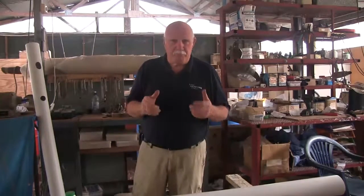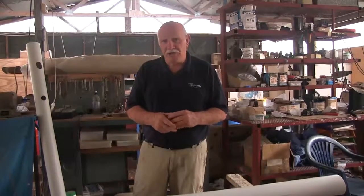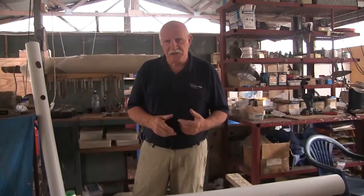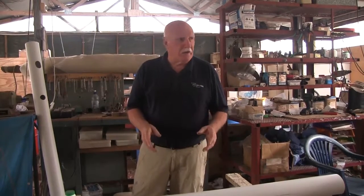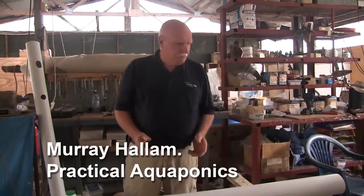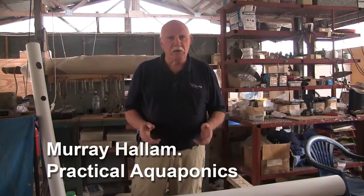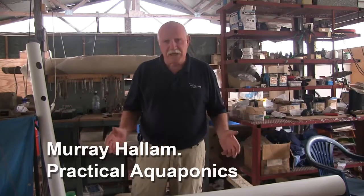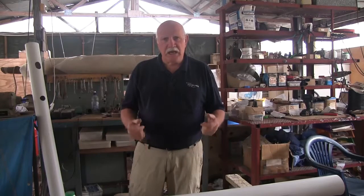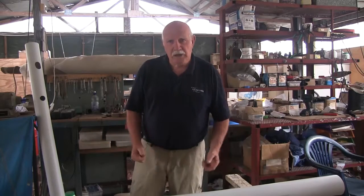Today we're going to do a build and construct on the grow pockets. These grow pockets were invented by two ladies in Spring, Texas — Sandy and her sister Cindy. It's one of those things, as soon as you see it you think, why didn't I think of that? We've been growing stuff in them for probably four or five months and they're really running very successfully. Many customers who have bought the grow kits from us are asking exactly how to put it together. So today Damo and I are going to demonstrate how to drill the pipe and how to make it work.